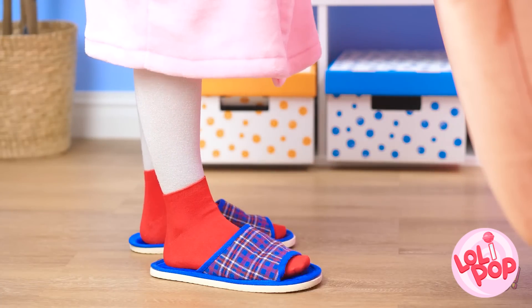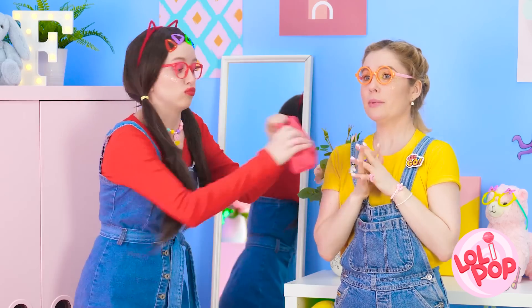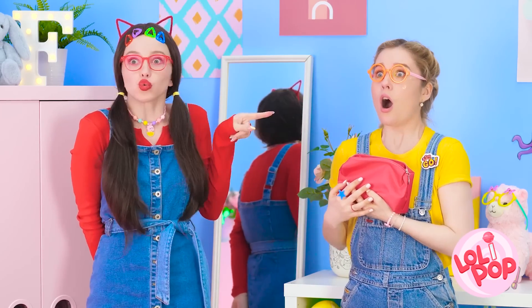Ahem. Who took my makeup bag? It was her! Not me!